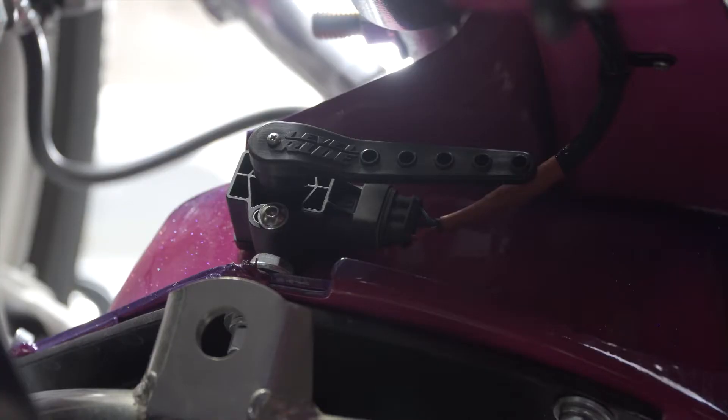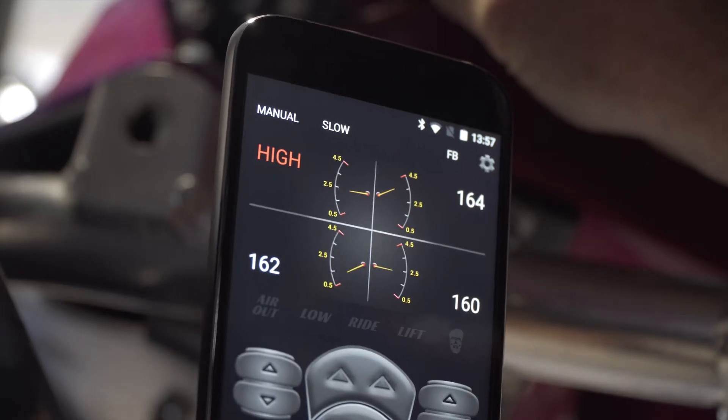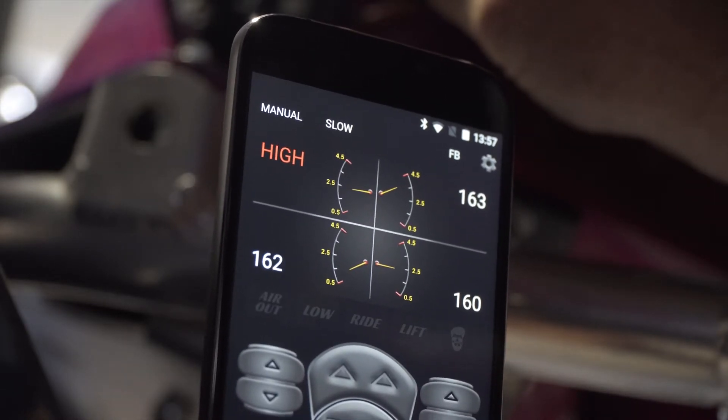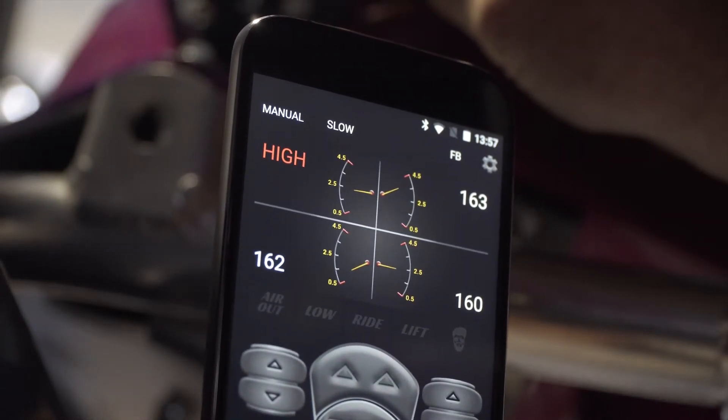Now that we've connected our ECU to the car and set it up in sleep mode, we've plugged in the height sensors and can go and check that they're all reading correctly. You should do this for every corner. What we're checking is the travel — we're looking at the front left where you see the high symbol and looking directly to the right of the word high.